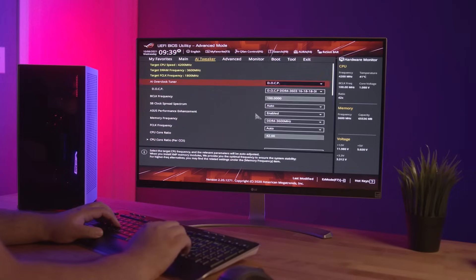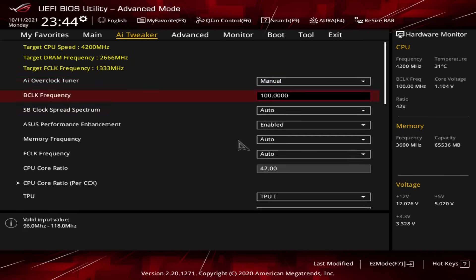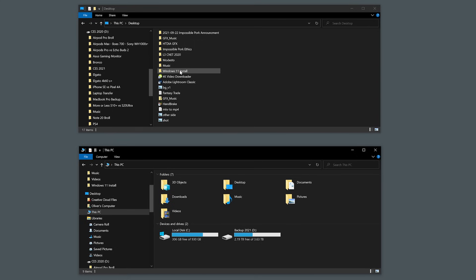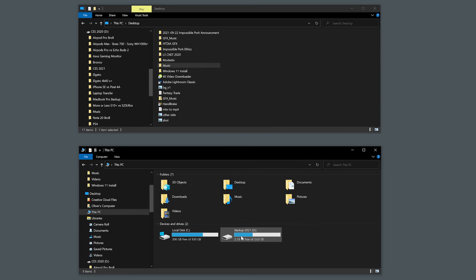I'll be guiding you in a broad sense since every BIOS is slightly different, but I will give you some tips on what to look for specifically, and I'll show you how to get into your BIOS if you've never been in it. Do be warned — changing settings in your BIOS can change the way your computer functions for better or worse, so use good judgment. If you feel unsure or uncomfortable once you're in the BIOS, you can always exit without saving. And as always, back up any important information or data you do not want to lose before starting this process.